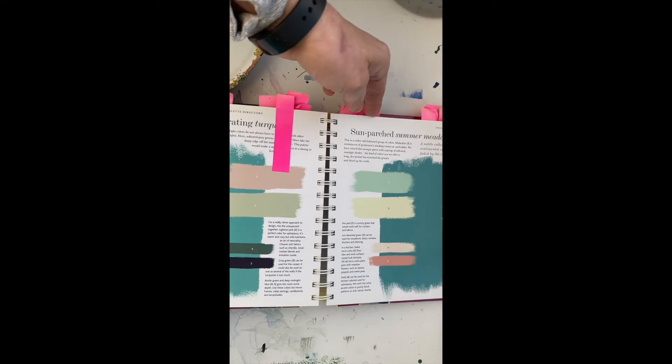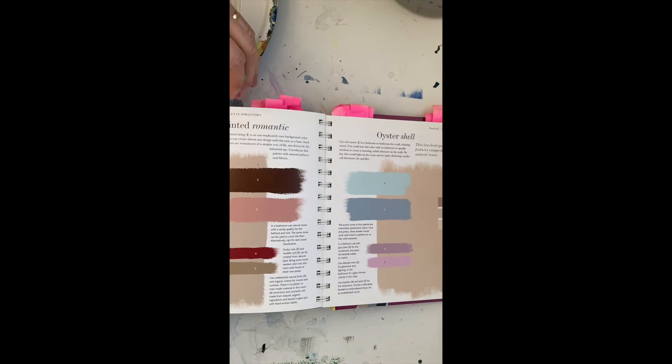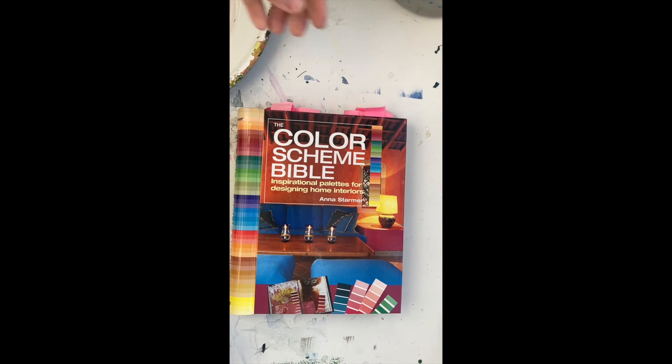So this is a wonderful book. You can look at it and I've had it for years and I'm still using it. So that's Color Scheme Bible by Anna Starmer. This is a good book for anyone.